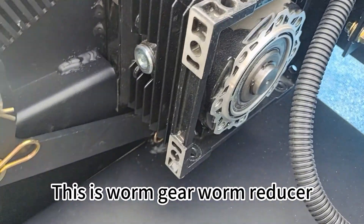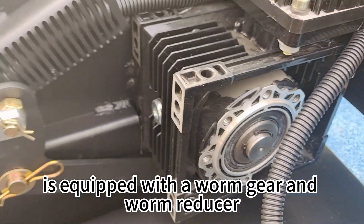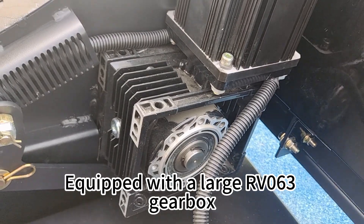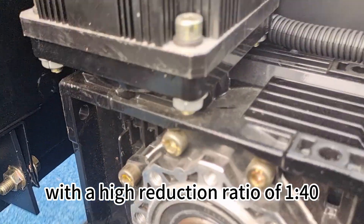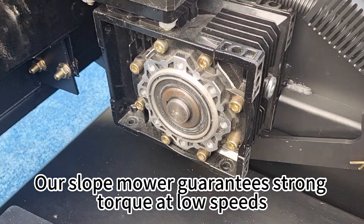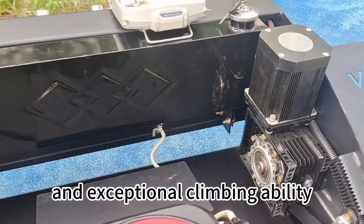This is a one-gate one-reducer. The working motor is equipped with a one-gate one-reducer, fitted with a large RV063 gear box with a high reduction ratio of 140. Our slow-mover guarantees strong torque at low speeds and exceptional climbing ability.